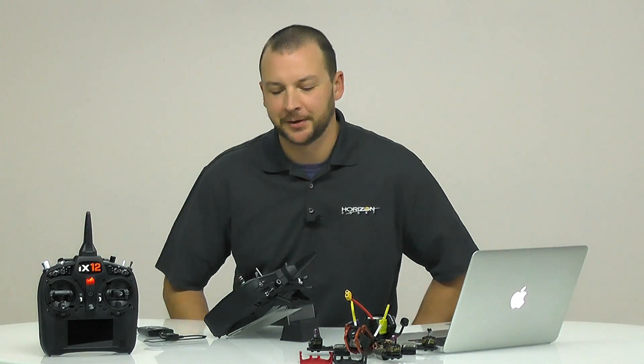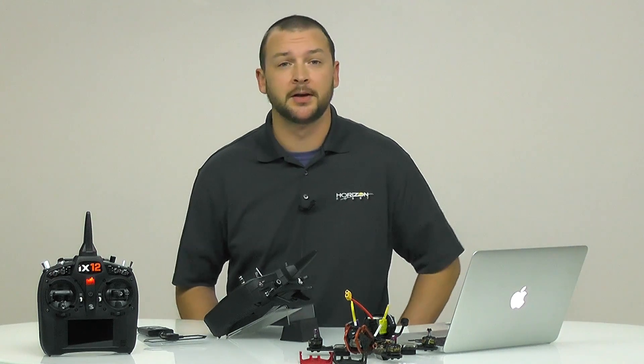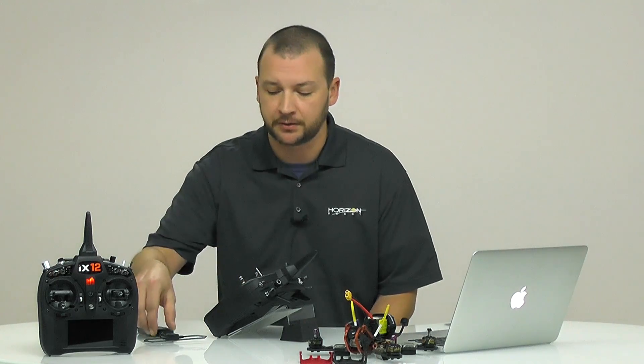Hey guys, Pete Holy here with Horizon Development. One of the coolest and most talked about features of the iX-12 is going to be the compatibility and functionality with the TBS Crossfire.